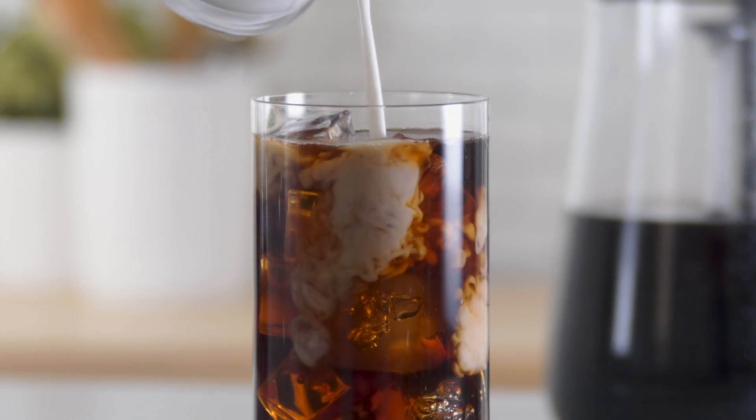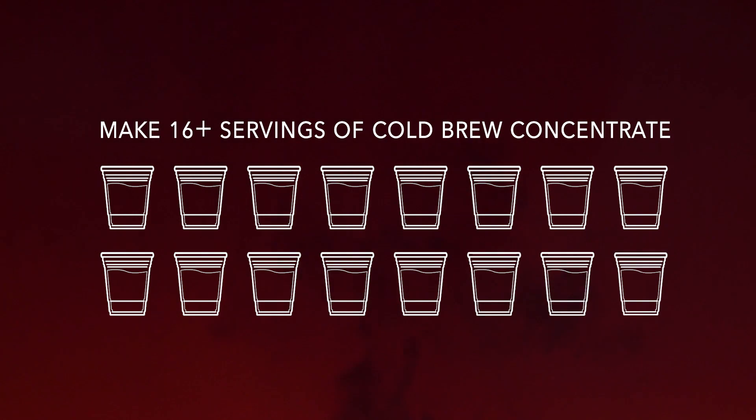Cold brew may go down smooth, but watch out — this is some powerful stuff. You should dilute the concentrate with milk or water.